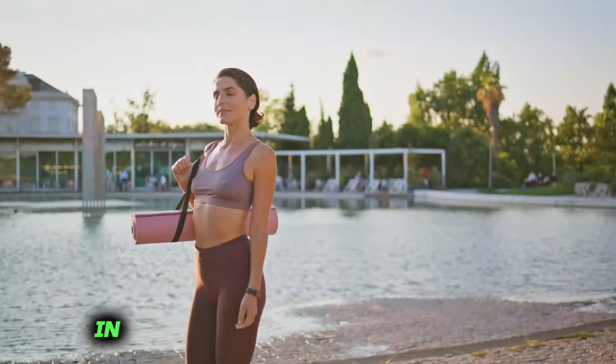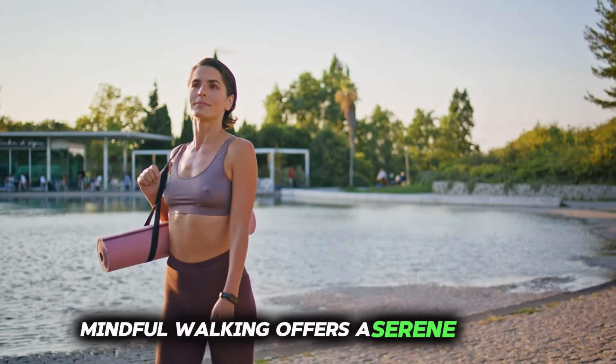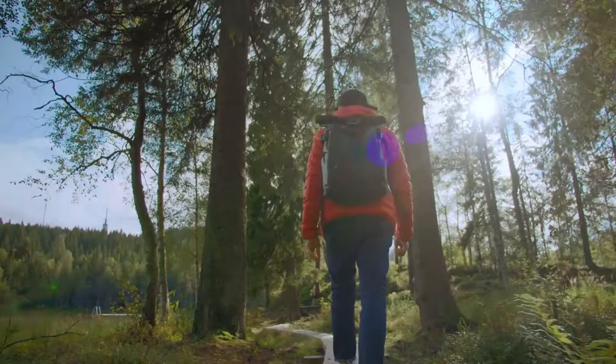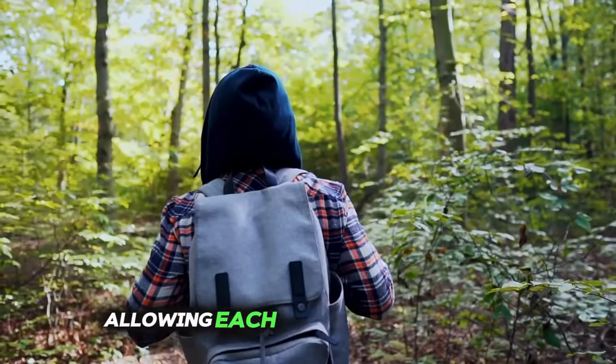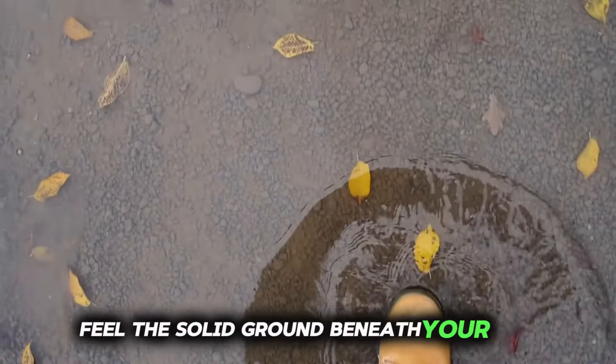Number 6: Mindful Walking. In the hustle and bustle of daily life, mindful walking offers a serene respite — a chance to reconnect with the rhythm of existence. Step outside and embark on a leisurely stroll, allowing each step to be a mindful meditation. Feel the solid ground beneath your feet, supporting and grounding you with each stride.